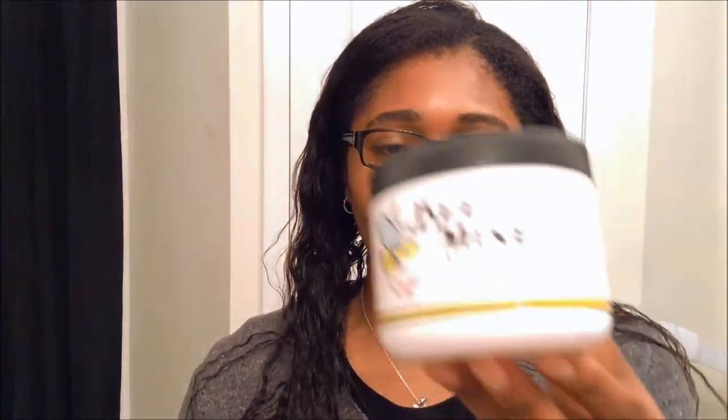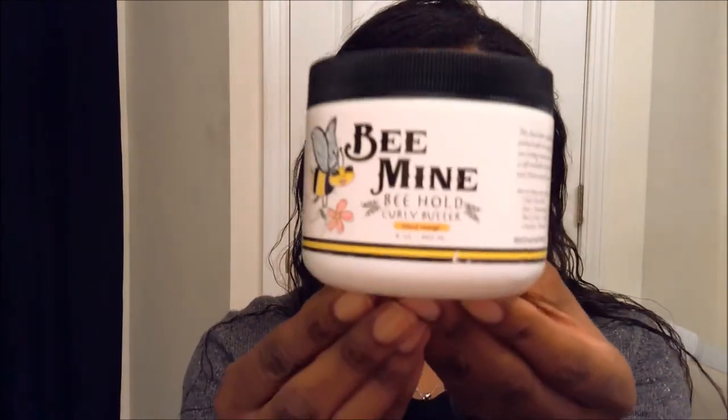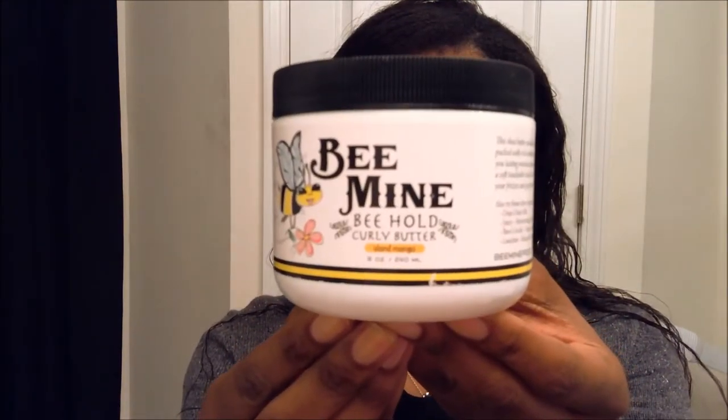What I will do is start out by using a product to slick the edges and the nape. I really like Be Mine Curly Butter. I basically add it to the edges and to the nape, applying it with a toothbrush to get it all slicked down, and then I move into doing my actual style.